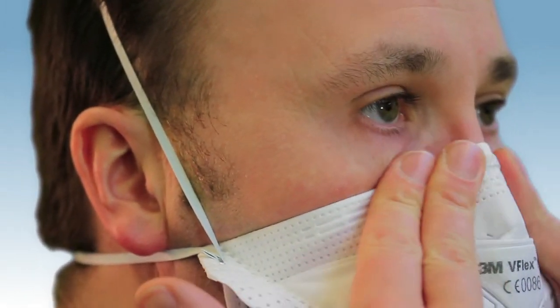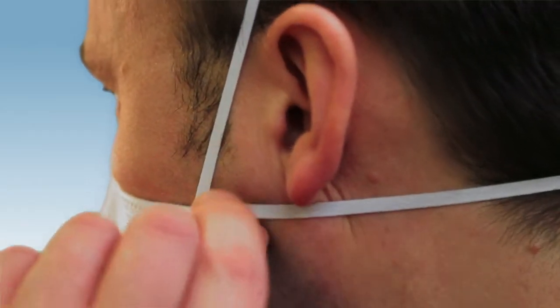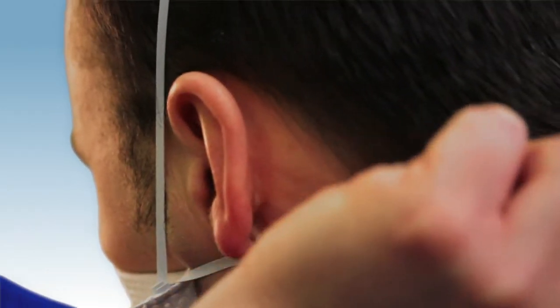If you feel the air has leaked around the nose, readjust the nose clip. If you feel air leaking elsewhere, work the straps back along the sides of the head.